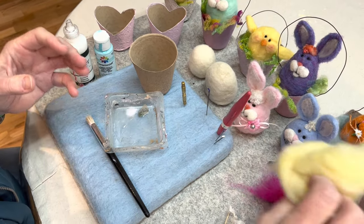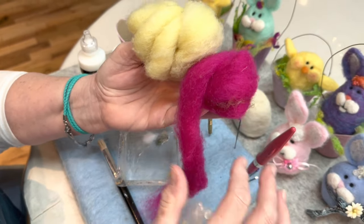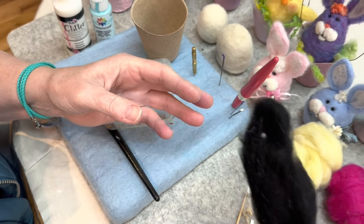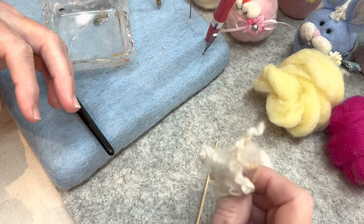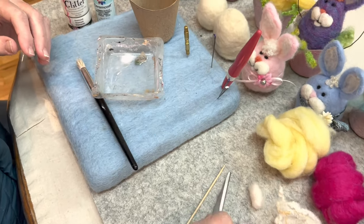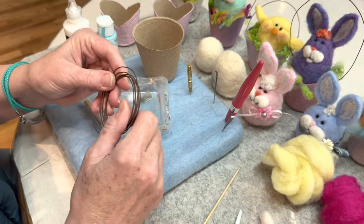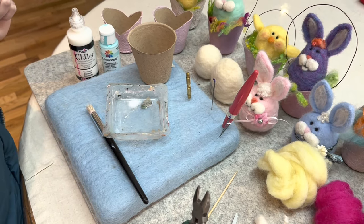You're going to need core wool for the inside of your bunny and your chick. You're going to need your outer colors — we're going to make a yellow chick and a bright pink bunny. You need a little tiny bit of black for their eyes and their mouth, and then a little bit of locks for the bunny — you can make a tail out of this. You'll need scissors, and I like to build my shapes on the skewer. You'll need a little bit of wire for your pot, and some wire cutters.